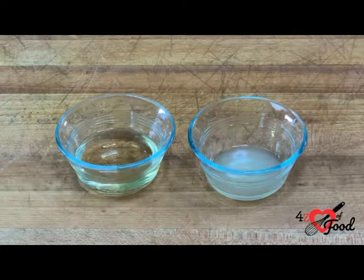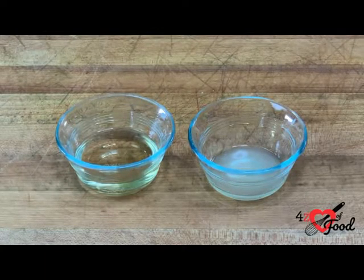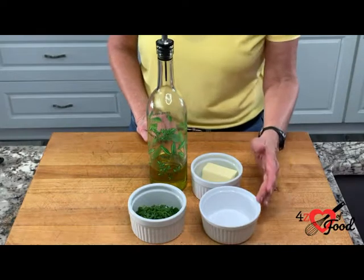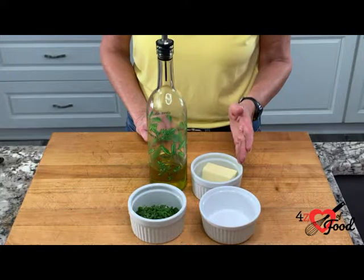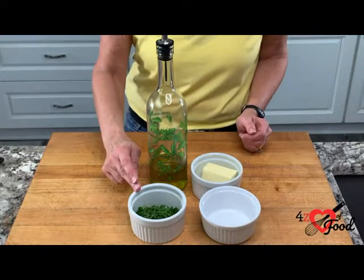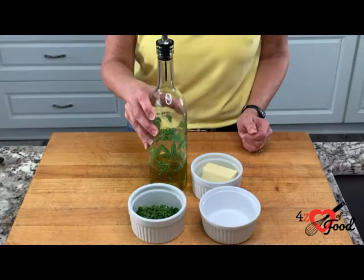Whenever cooking with wine, remember, use a good quality wine, one that you enjoy drinking. We have a teaspoon of salt, a quarter cup of unsalted butter, three tablespoons of chopped parsley, and we're going to use about three tablespoons of olive oil altogether.